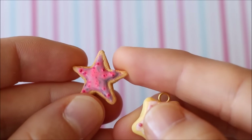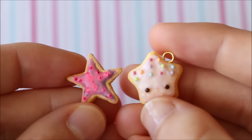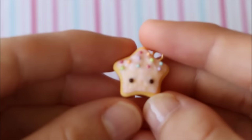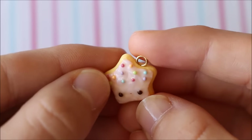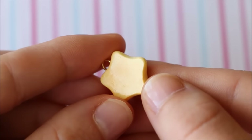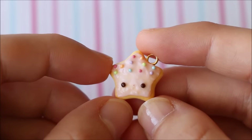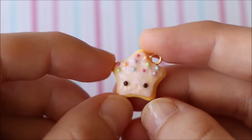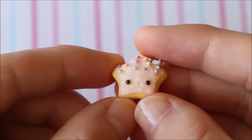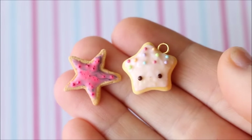Usually I try to make remakes pretty similar to compare the main differences, but I didn't want to remake this one the same way because that's not how I make charms anymore. So this is how I would make a star cookie with pink icing today — I've added a face, there are little rainbow sprinkles, the icing looks a lot nicer and is more nicely shaded and textured. The only thing I'd change is making the pink icing a little bit darker, because it looks very pale on camera and almost white or flesh-coloured.